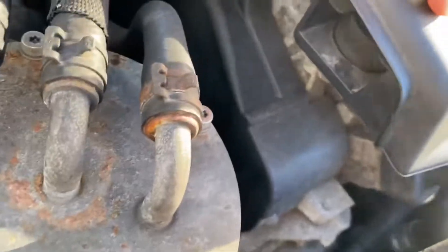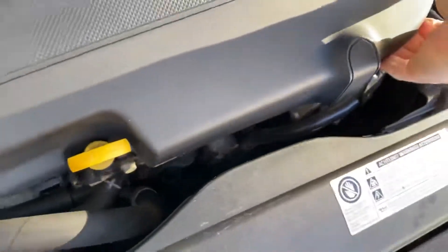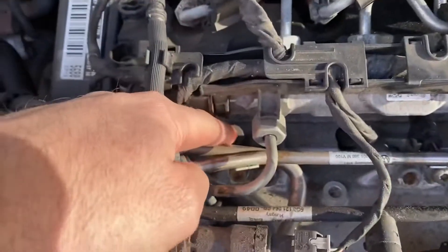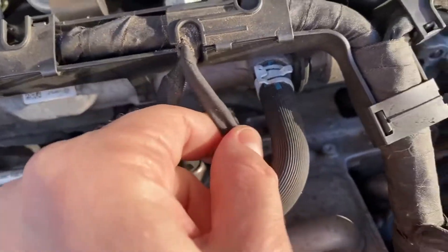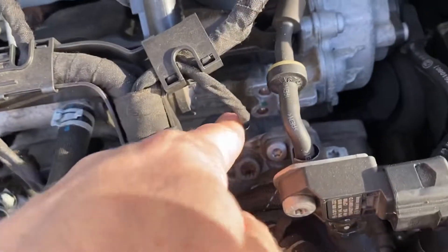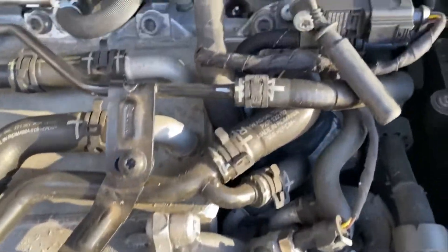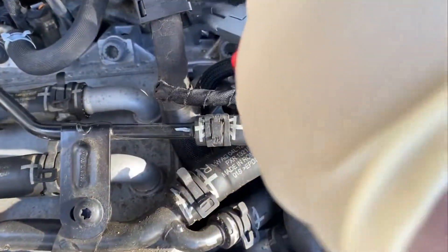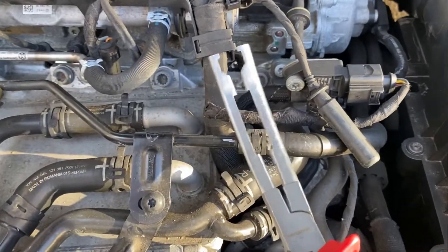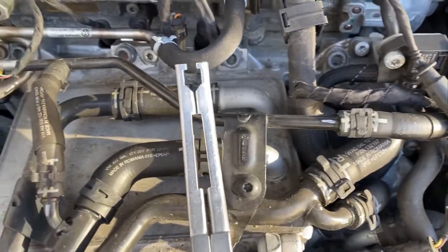Let me take this off first - it's got a clip here. Removing the glow plug connectors. I hit the pressure sensor on cylinder 3 and I'm going to remove those. I removed the fourth glow plug. I use these tools - I'll put the link in the description. It's really handy. I don't know how I would have taken them out without it.